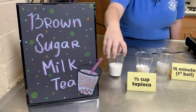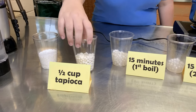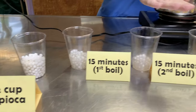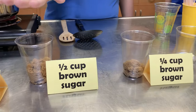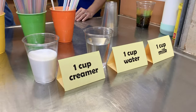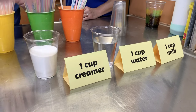Today what you're going to be needing is some tapioca pearls — we have little ones and bigger ones — and then we have some tips and tricks on how to cook the big ones. You're also going to need some brown sugar, some water, and some non-dairy creamer for those of you that aren't dairy people, or you can use normal dairy.